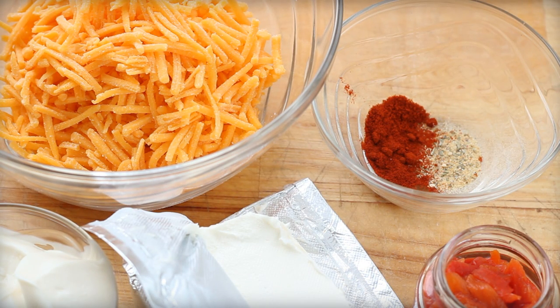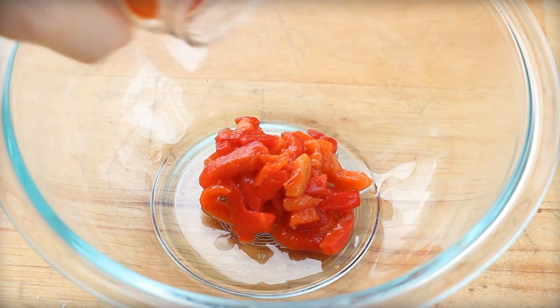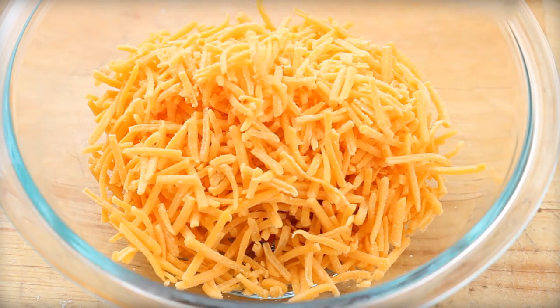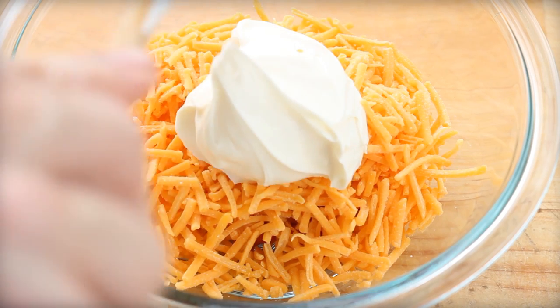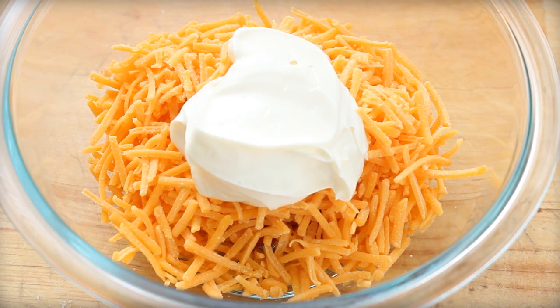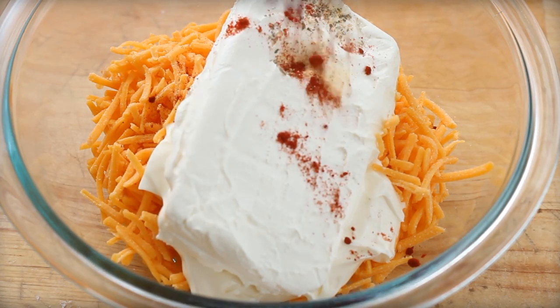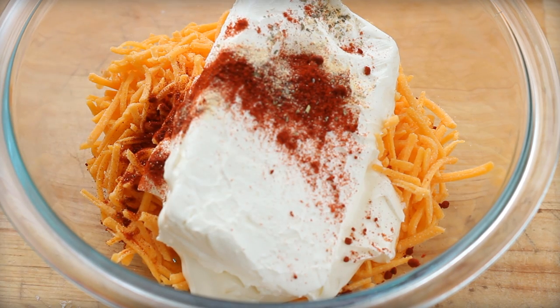The recipe for pimento cheese is pretty simple. You've got the pimentos and I just use the shredded cheddar that you buy at the grocery store. Some mayo, a lot of cream cheese. You can make it hot with cayenne. If you want all the detailed spices, I put the recipe on the blog.